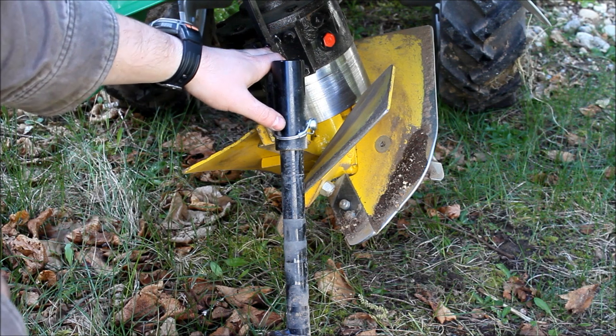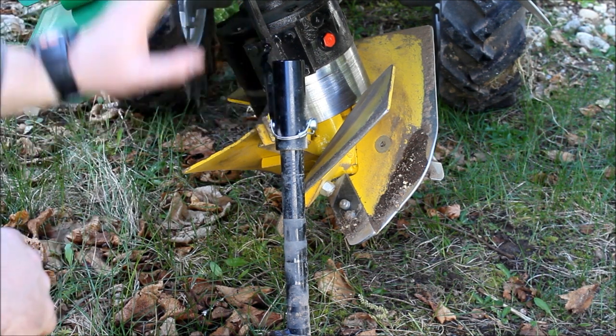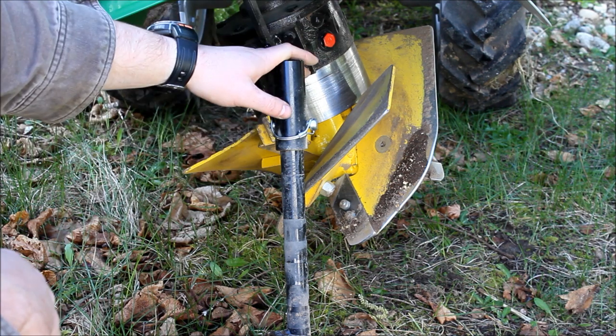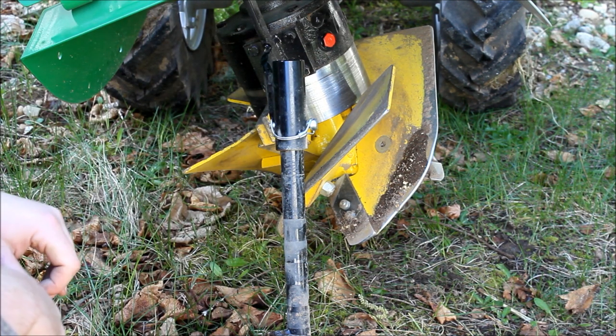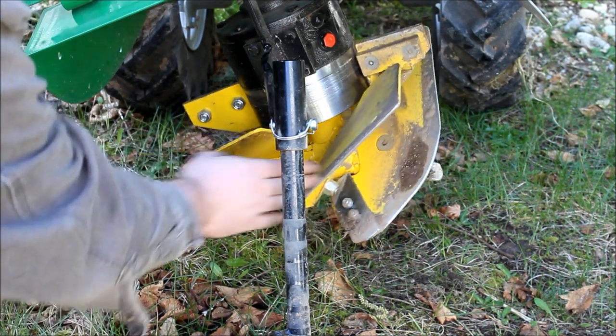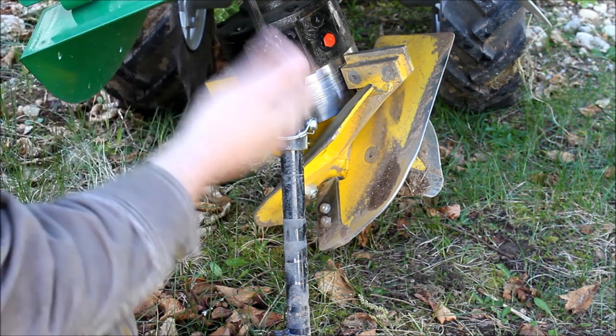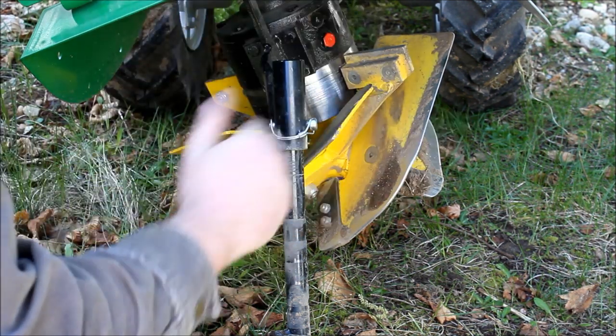This is a single plow model. They also make a double plow that can go either way — it's much bigger. It's really two sets of plowshares on an axis that you rotate, and it's also quite a bit more expensive. As this spins, it removes the dirt and almost acts like a solid piece of plow — it just folds the dirt over.